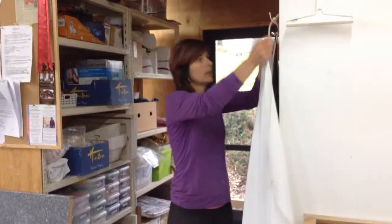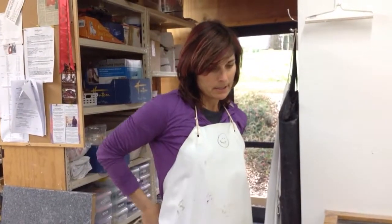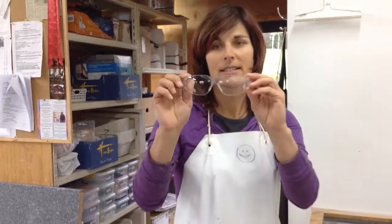First of all I put on my trusty waterproof apron and safety gloves.